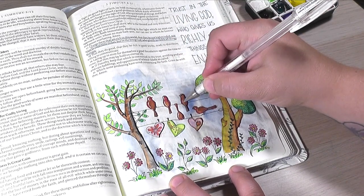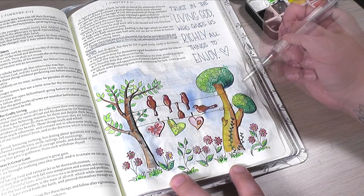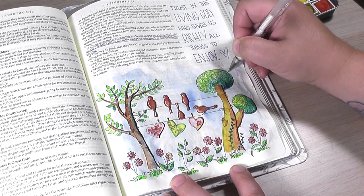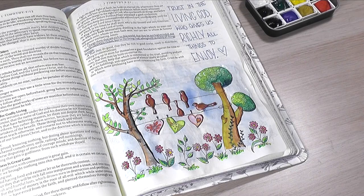I'm using my white gel pen here to add some highlights, and then I used it to cover up any places where watercolor seeped over the edges or lines in this picture. This is just a quick video to give you some ideas to go off of if you're traveling.